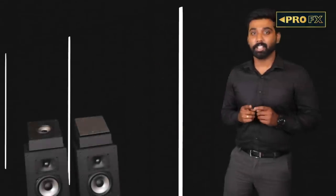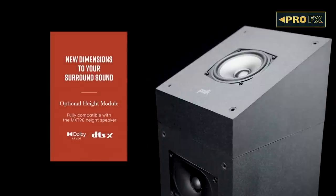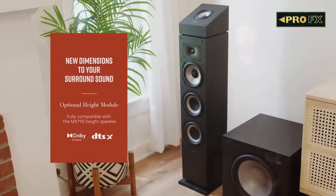The XT90 is a height module speaker that sits right above the XT floorstanders to take full advantage of Dolby Atmos and DTS Virtual:X content. It reflects sound off your ceiling to provide a three-dimensional audio field in your home theater.